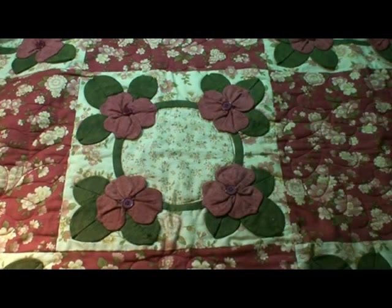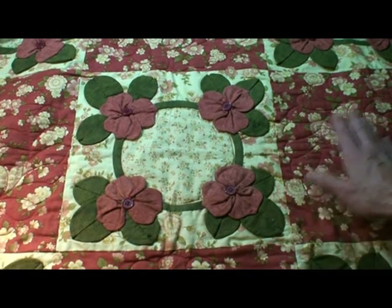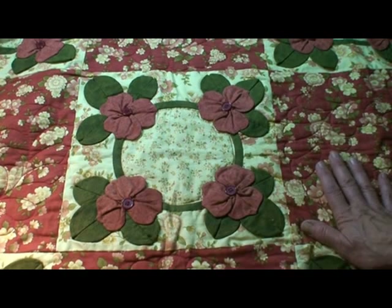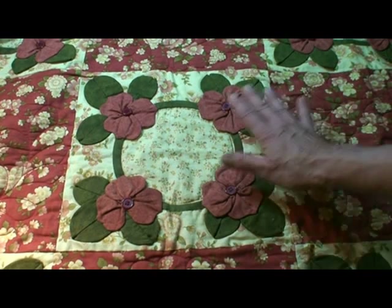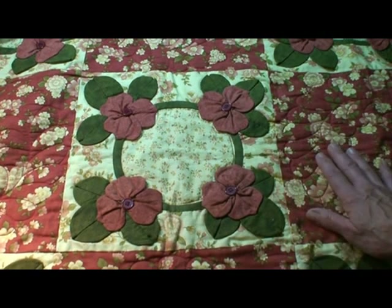Another thing that is easy to do: fabric companies and quilt designers will do a theme fabric and then several fabrics to go with that theme fabric. These artists are very much aware of the color themes, and all of the colors will match beautifully that way. Pretty easy to do — just make sure you choose one that you love.